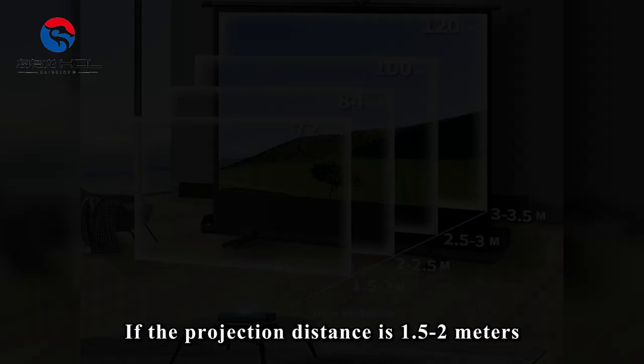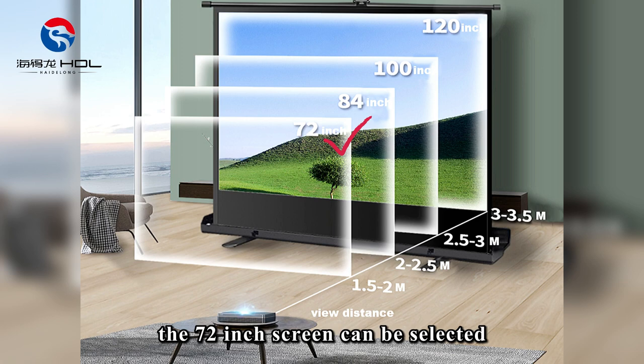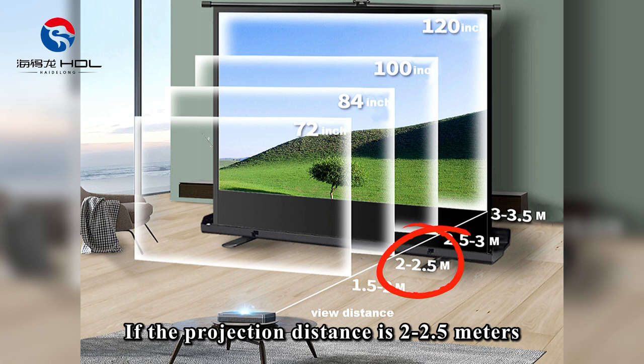So how do we choose the right size of the outdoor movie projector and screen? If the projection distance is 1.5 to 2 meters, the 72-inch screen can be selected. If the projection distance is 2 to 2.5 meters, you can select the 84-inch screen. If the projection distance is 2.5 to 3 meters, you can select a 100-inch screen.